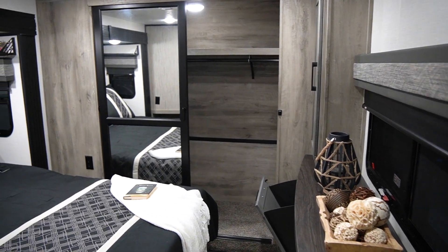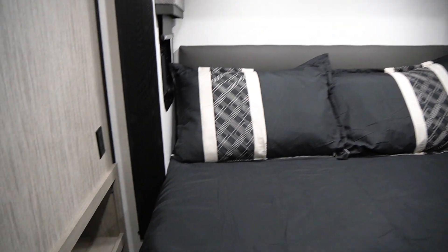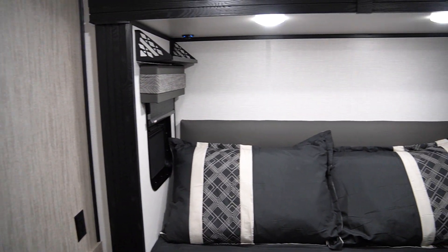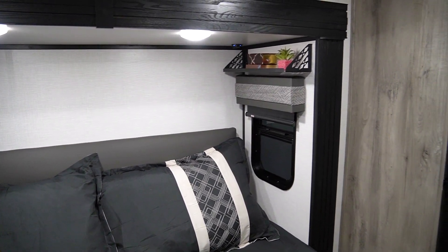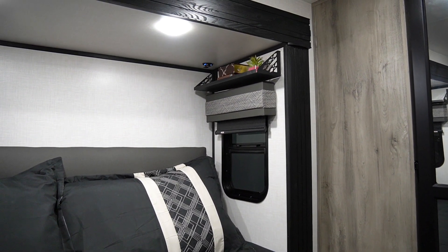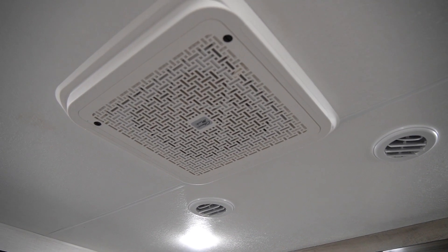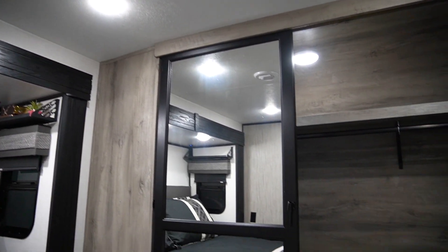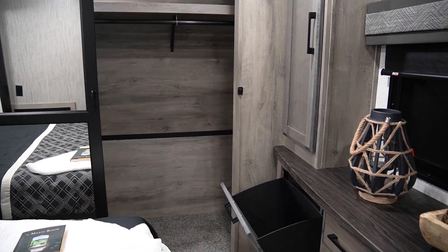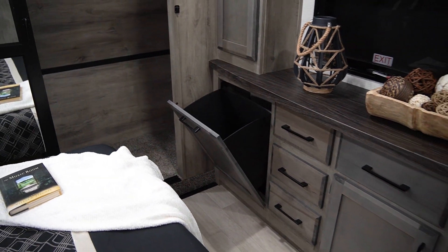As we walk into the master bedroom, on the left you'll notice we conveniently locate a shoe or cubbyhole storage for knick-knacks. Up above the bed, on the left and right, there are shelves — you can put a book, a bottle of water, or your glasses up there. There's also a USB plug-in up in the corner. In our bedroom, we feature an optional second 15K BTU air conditioner. In our front closet, there's all storage across the front, plus a washer-dryer prep closet. Off the foot of the bed, we actually have a clothes hamper — ample storage.